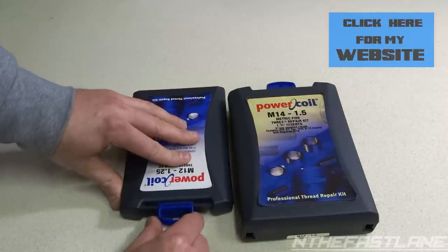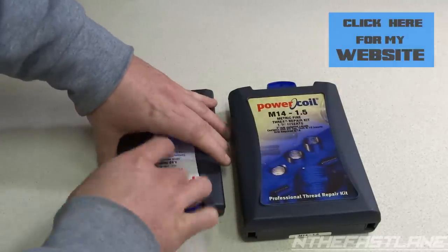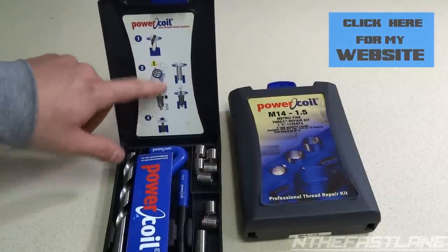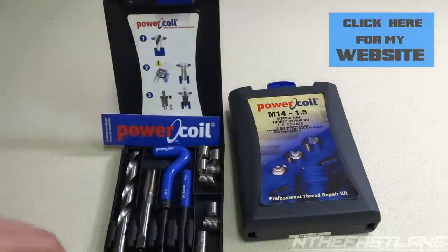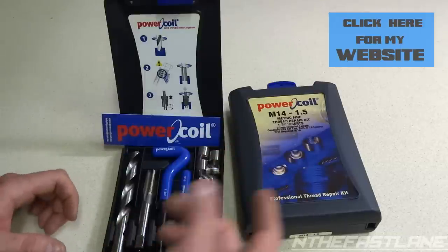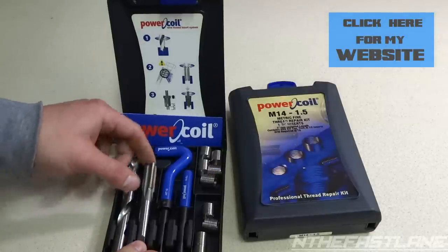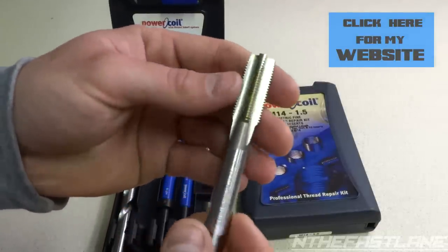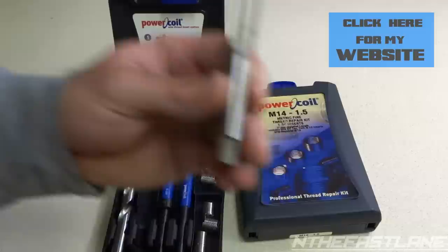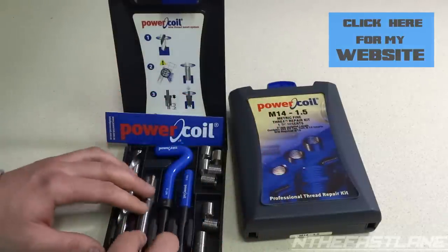This is Power Coil and it has a cool locking mechanism — you can't open it until you slide it open, then it unlocks. It's all hard plastic. The instructions are on the back showing you what to do. The M12 kit comes with a drill bit. The tap is really nice quality — this beats Helicoil any day. Helicoil comes with the tap, maybe a drill bit, and a plastic little piece that screws the coil in.